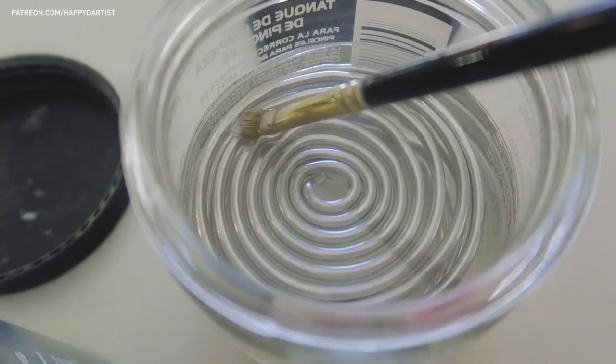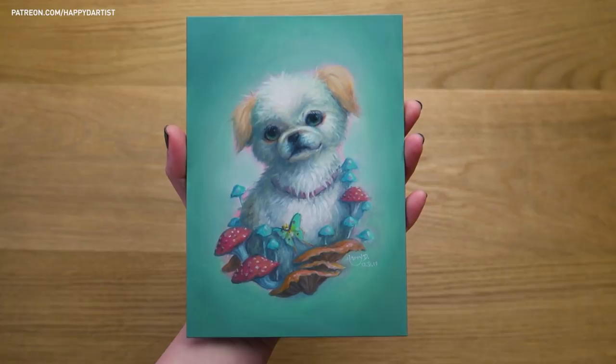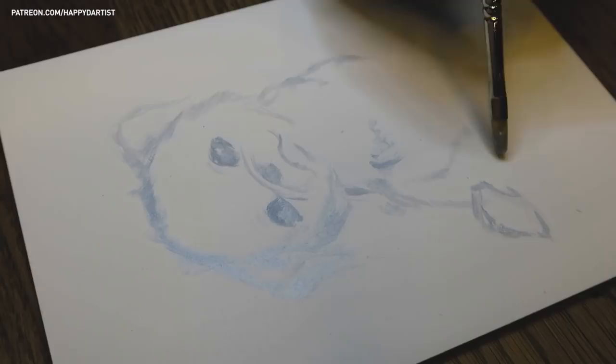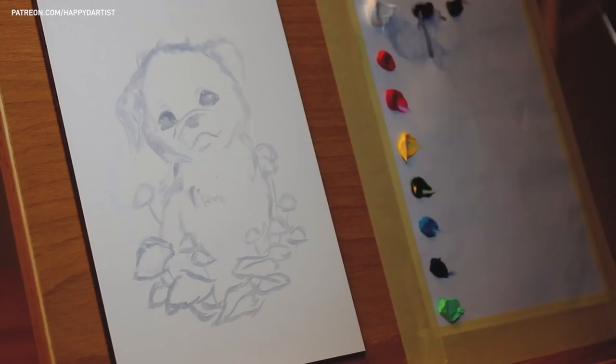Hi YouTube, thanks for tuning in to today's Oil Painting Time Lapse, which features a portrait of my dog Mushroom surrounded by mushrooms. I actually filmed this video on the last day of 2019 because I whimsically decided to squeeze in one final painting before the year was over. I started this painting on the afternoon of December 30th and finished it in the morning of December 31st.